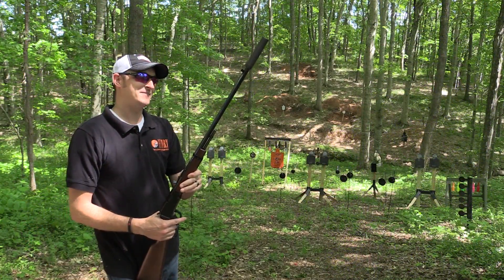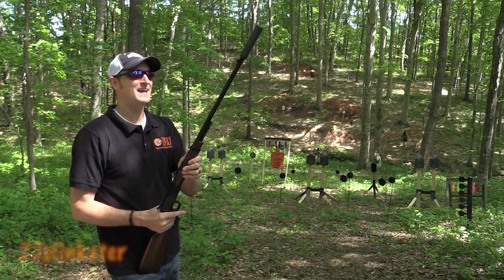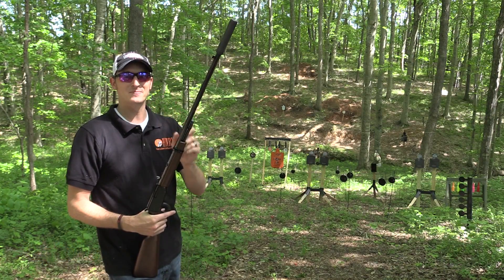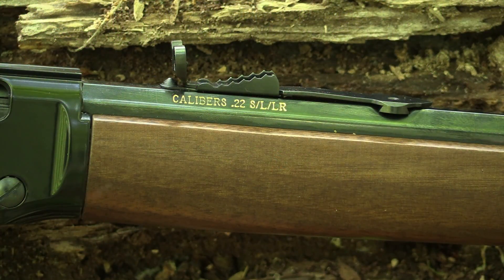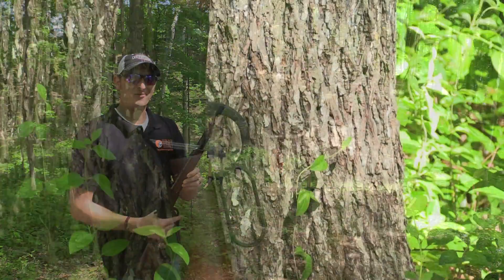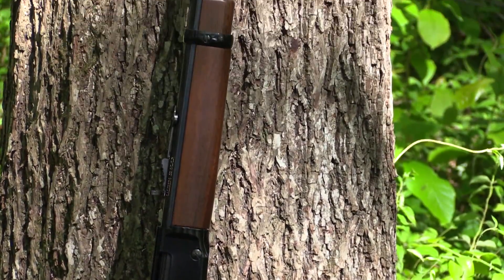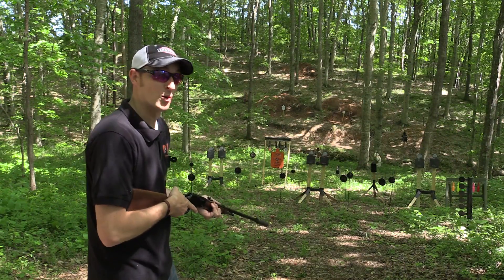Welcome back to another episode of Henry TV. I am your host, 22 Plankster, and I have the long-anticipated Henry Frontier threaded model. This particular one is in 22 Long Rifle, and I have a 22 Magnum over there that I want to show you in just a minute. This rifle is amazing — it's quiet and extremely accurate.